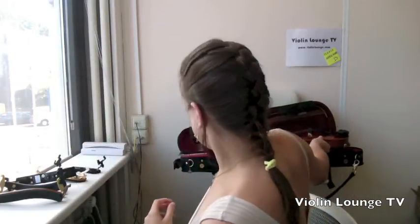But in some individual cases, the rubber band can make it even worse, actually pulling the shoulder rest off the violin. This brings us to tip number seven — this one might seem obvious.